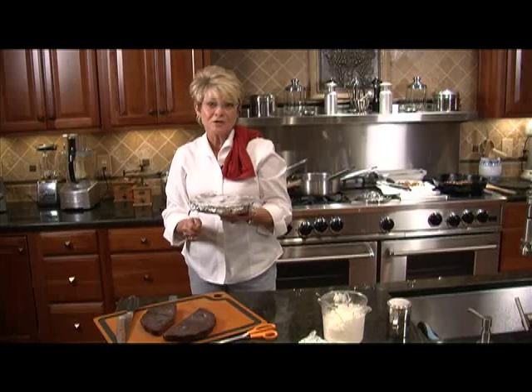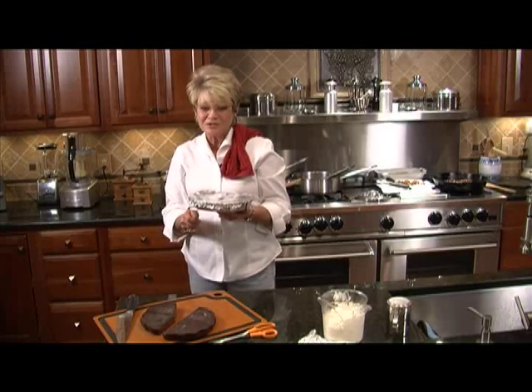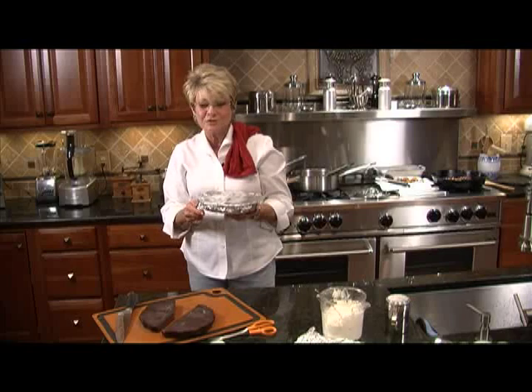We've really enjoyed our first show today. We've got plenty more to show you, and we hope that you enjoy these recipes. Thank you for coming to the Coastal Kitchen.